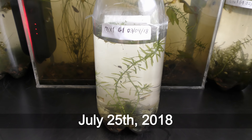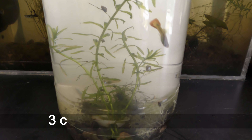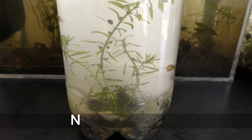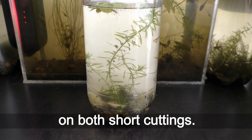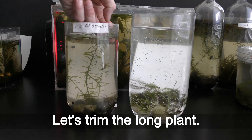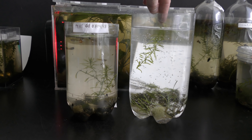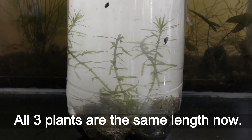July 25th, 2018. Nine days ago I anchored these 3 cuttings with a sea shell — they were of the same size. New sprouts grow on both short cuttings. Let's trim the long plant. All three plants are the same length now.